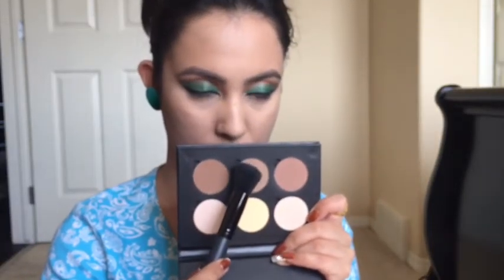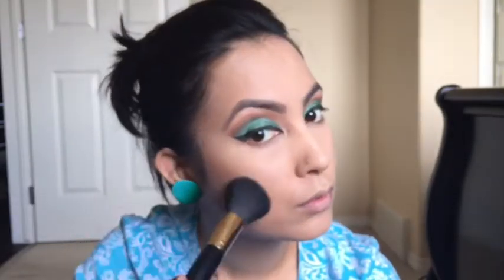For contouring I will be using the Anastasia contour kit. I'm picking up the shade 'Font' and just placing the color on my cheekbones and blending it to chisel out the cheekbone. Let me know if you want me to do a separate video on contouring — I would love to do it for you.